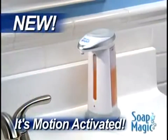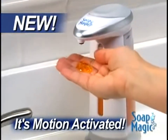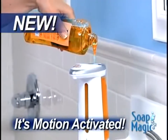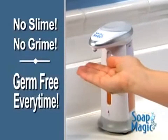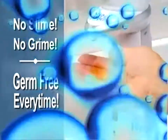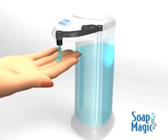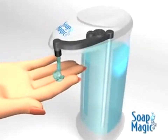Well now, there's Soap Magic — the hands-free soap dispenser that gives you the soap you need without the mess or the germs. Just fill Soap Magic with any liquid soap to eliminate the slime, the grime, and it's germ-free every time. The secret is Soap Magic's built-in motion sensor that detects your hand and activates the pump, dispensing the right amount of soap every time.